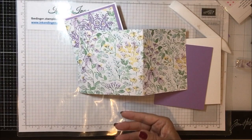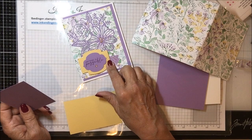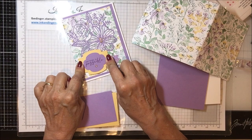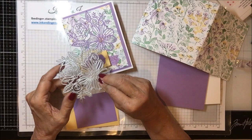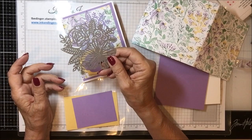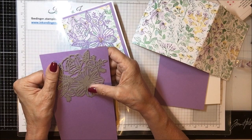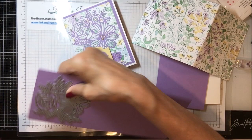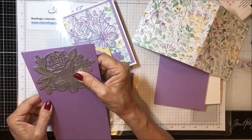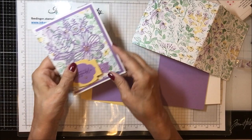I'll show you how to score that to make that happen. You'll also need a piece of scrap yellow for the back of our sentiment label, and a little piece of Highland Heather to cut out. Two dies come from the Stitched So Sweetly, and this die comes from the Artistry Blooms — isn't that just a gorgeous piece? It's so big, open, and airy. You'll need a scrap of Highland Heather about 4 inches by 4.5 — you can cut one strip of four and get several out if you wanted to.